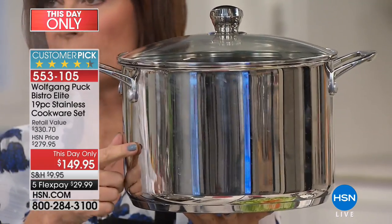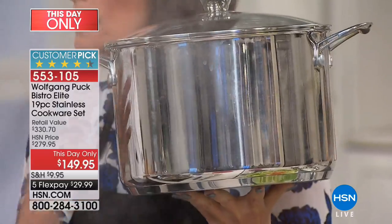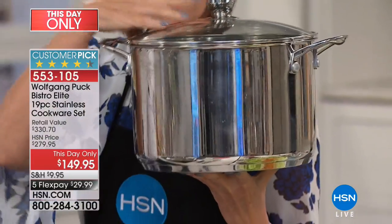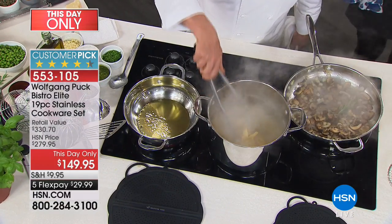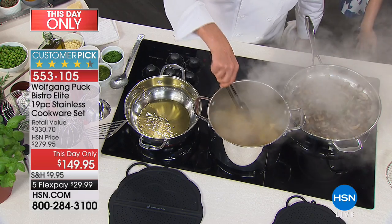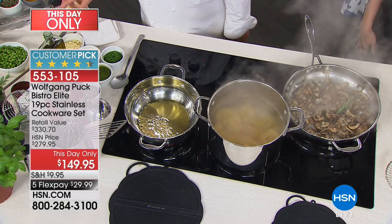You can look that up anywhere you want to shop and see what it costs for a nine-quart pot. Nine quarts — this is huge, this is a big one. Here I have the pasta on a small burner only and look, it starts to boil already. So meanwhile I'm making my mushroom sauce.